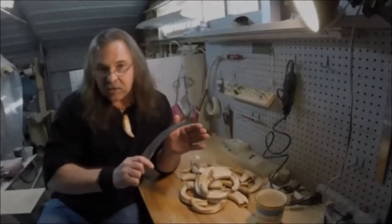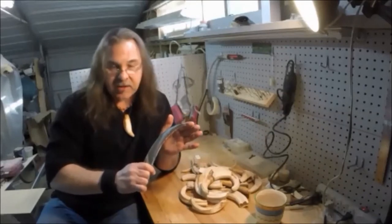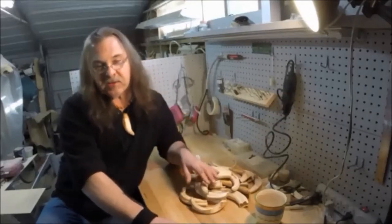We have a nice large Karambit Blade that Ilya from Baltimore Knife and Sword has hand-forged for us for this project, and we're going to select material based on a few different factors.